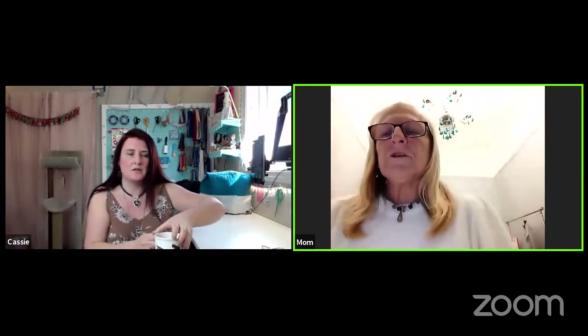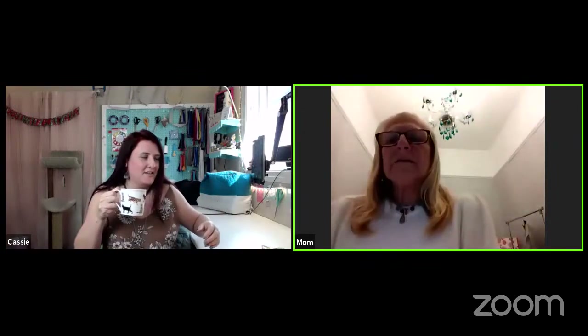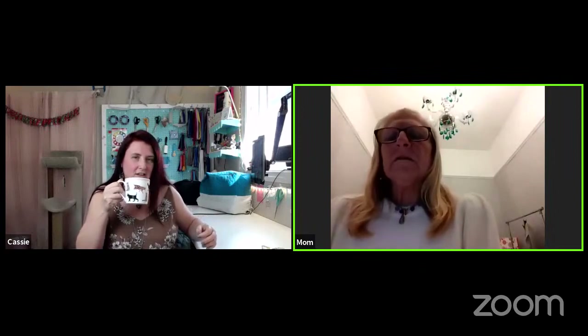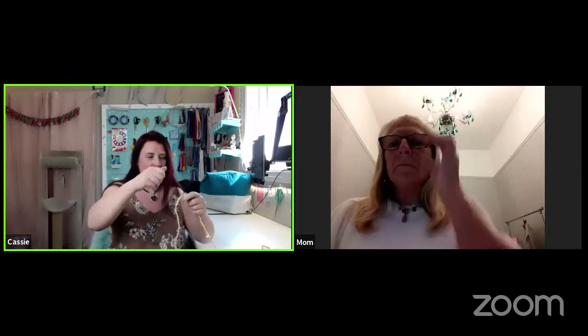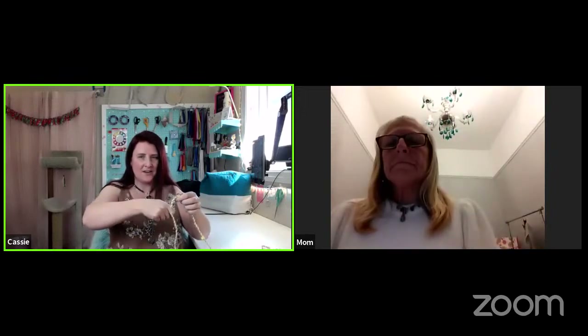I was pretty surprised it didn't unravel — I was expecting it to. With the way you twist it, you have to twist the twine one direction and then fold it over the other direction. I think because of the two different forces going opposite ways, it probably helps create a tighter knot with the tension.